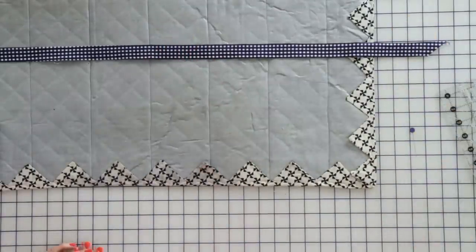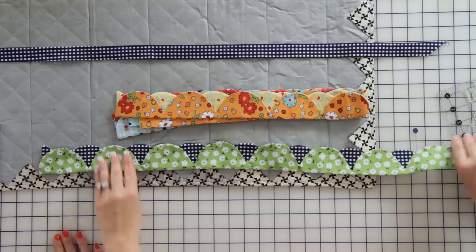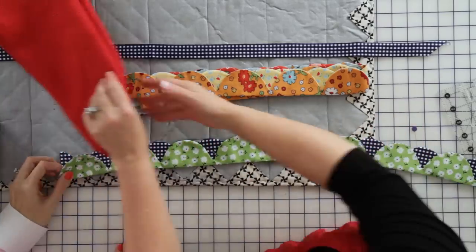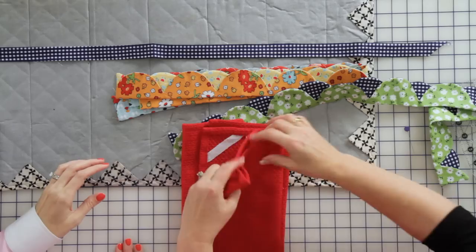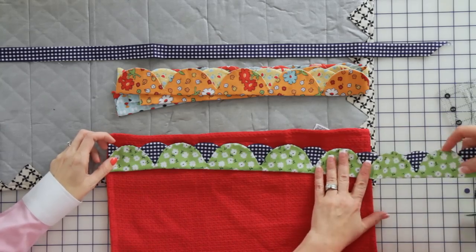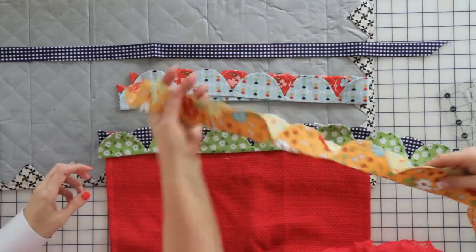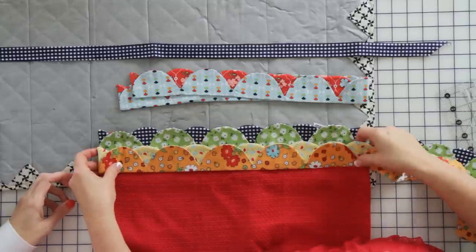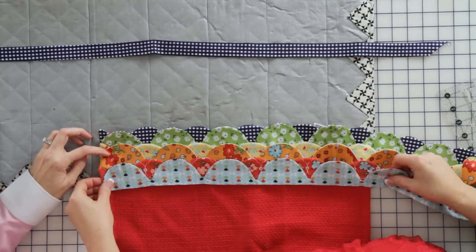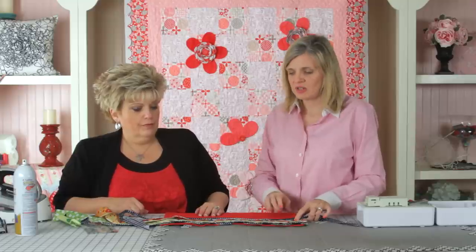Next we're going to take the strips that we're going to put on the tea towel. The tea towel is going to be red. Tell me what size scallops you've made — this is going to be the one and a half inch. What I do is I make it about one and a half times the width of the strip, and then I'm going to ruffle it. I'm going to do three rows to cover the bottom. It'll look gathered but a little more perfect. This is a one and a half inch ruler also, and this is going to be on the top. So now we're going to show you how to take the scallops and use the ruffler to gather them up.